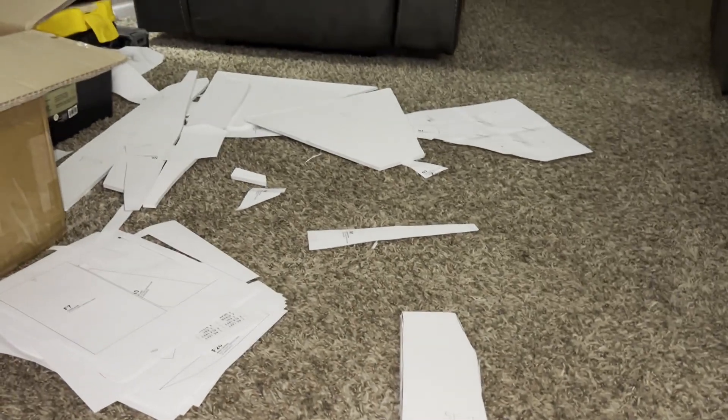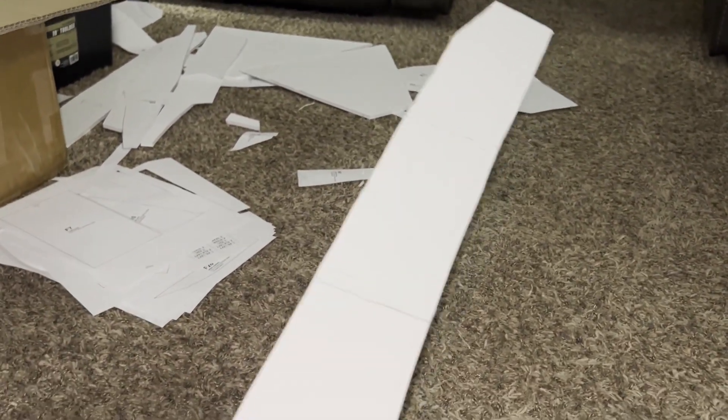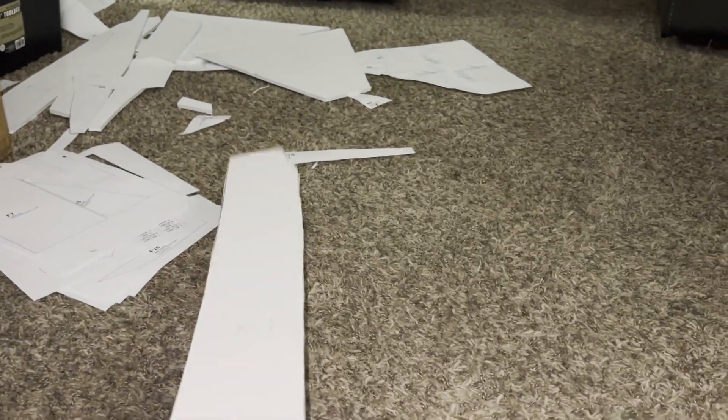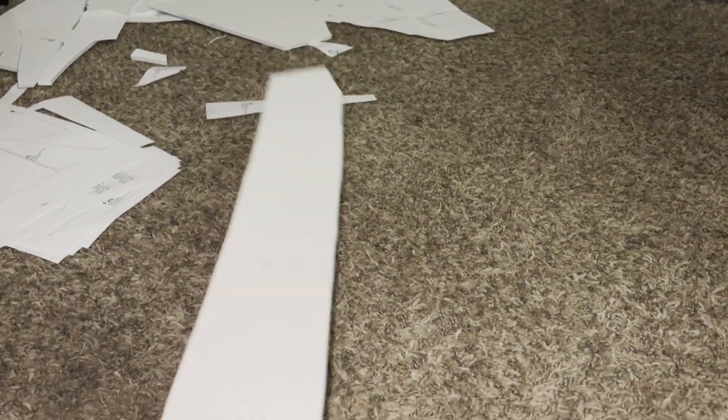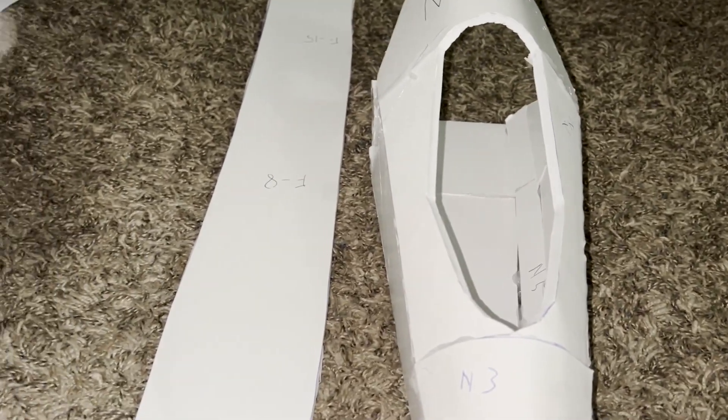You can see all the piece parts I've got cut over there. I had to cut these all in one piece, but I marked them out and I'm about to score them, bend them, and do what I have to do. Making progress — I haven't done the canopy yet; might do that tomorrow or Saturday.